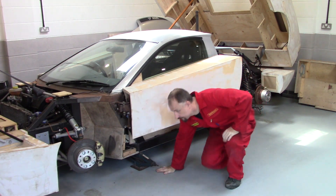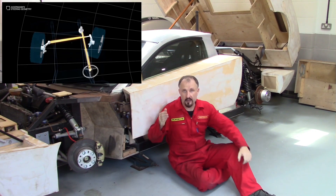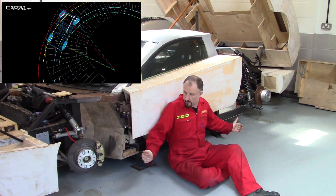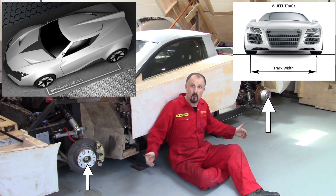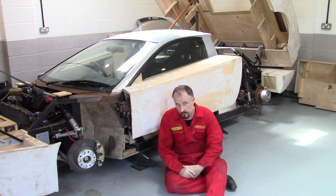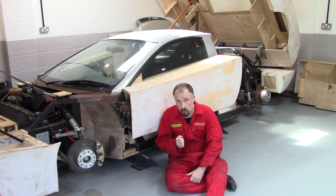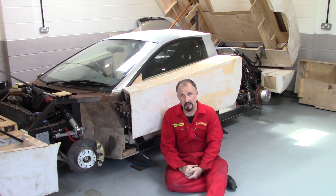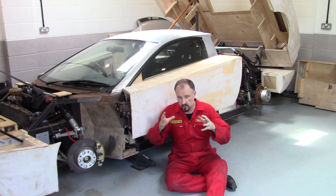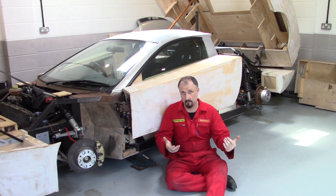There's another problem. If you remember the episode regarding Ackermann steering — as you turn a corner, the outside wheel travels faster than the inside wheel. I've changed the track and wheelbase of this car from the original donor car, which means when I turn corners, the outside wheel is going to rotate quicker than it should relative to the original Audi donor. This means the ECU is going to start getting confused, seeing wheel speeds that don't fit its programming.